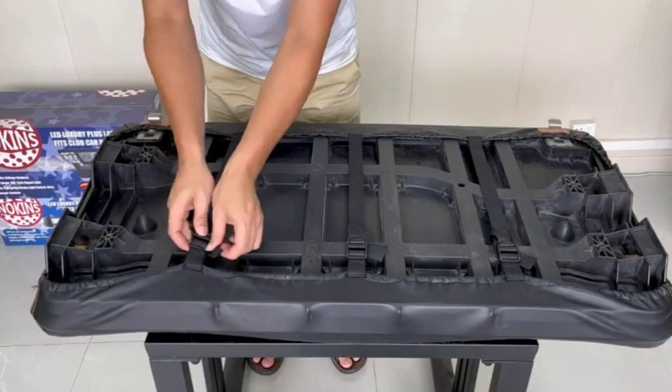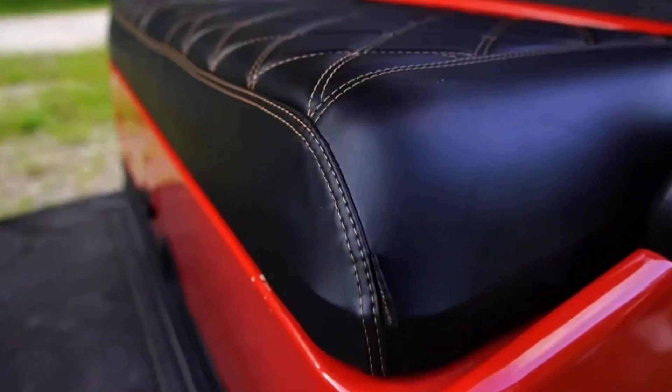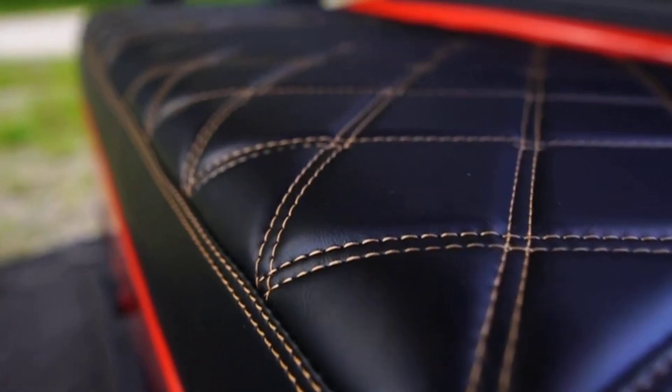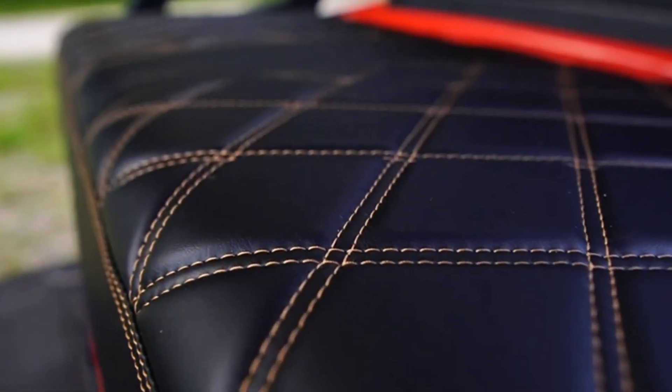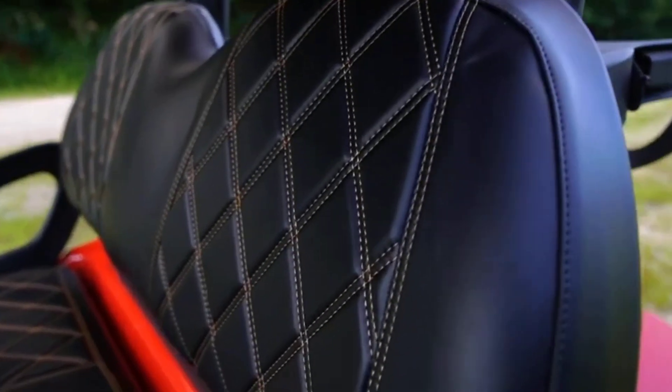What is the best vinyl golf cart seat cover? Noken's has the best vinyl golf cart seat cover. Made of high-quality vinyl, the Noken's golf cart vinyl seat covers are a perfectly fitted finish for your golf cart seats. They are very easy to install and do a great job preventing your seat from tearing.